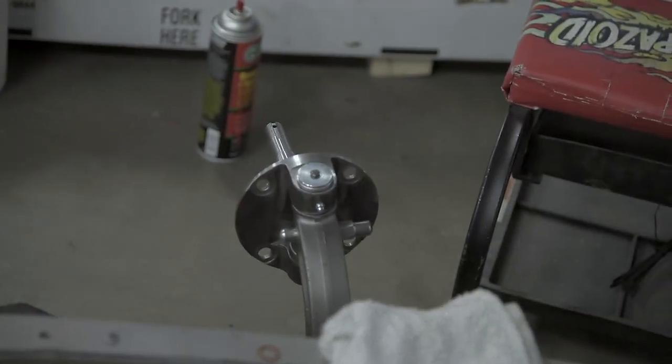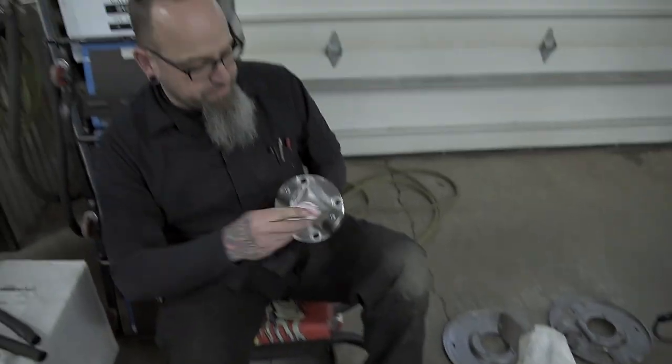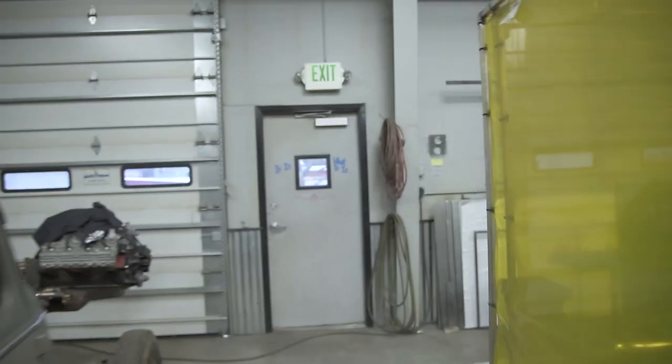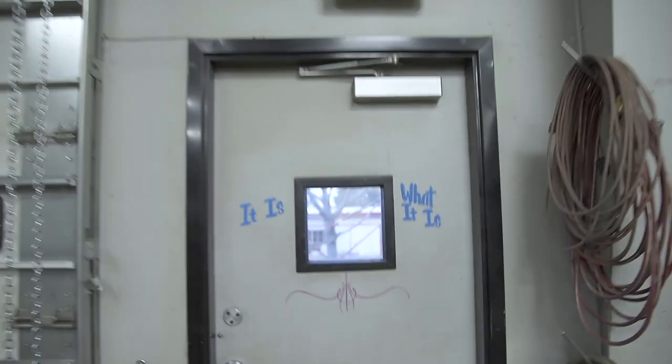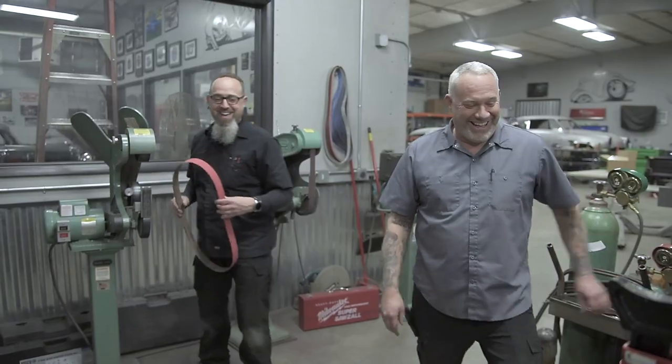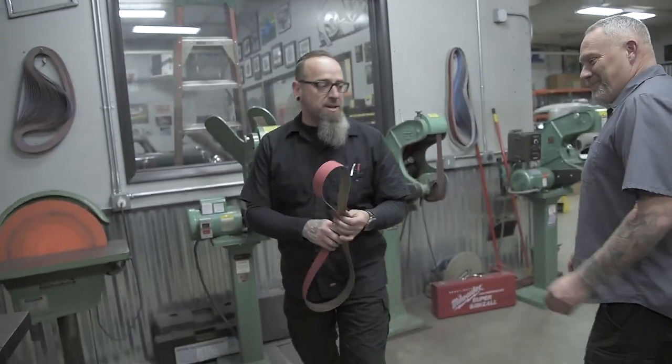I'll just explain it because Patrick will get sad if he has to, but the backing plate is too small for the spindle, so we got it machined down. I'm so sorry. It's alright, it's okay, it is what it is.